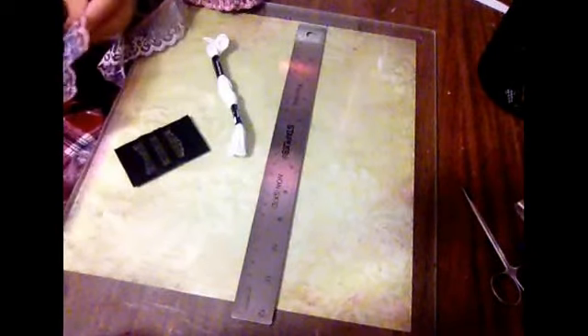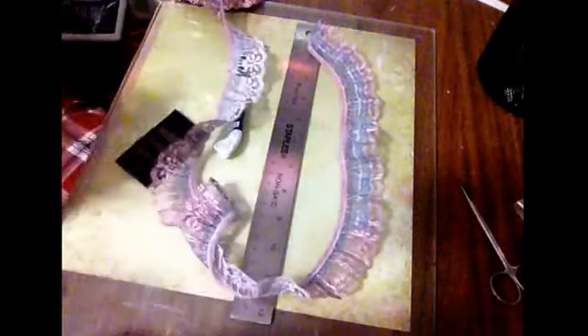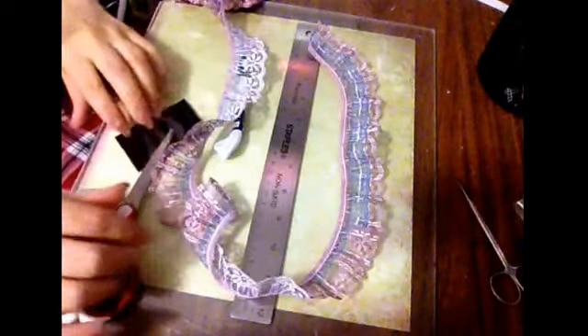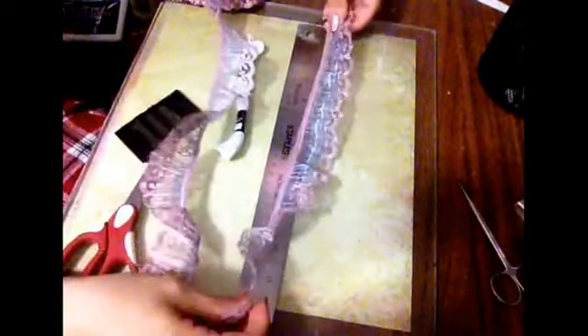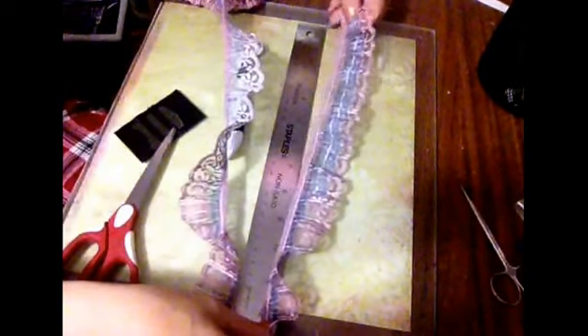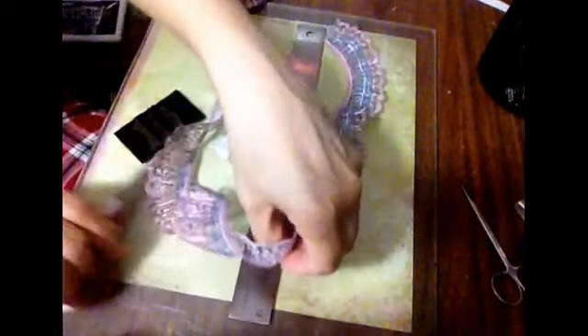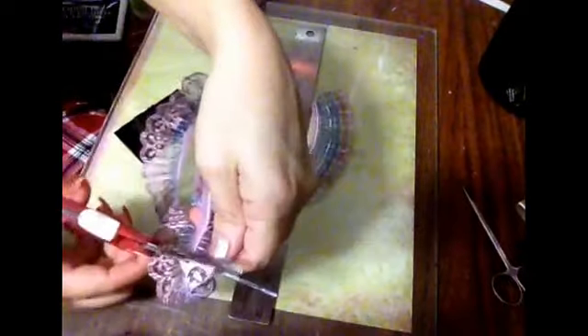Hi everybody, it's Eileen here. I am going to make rosettes, lace ones. I know that it's a common thing to have on YouTube, but I'm doing them anyway. I'm going to record me doing them. I do them 12 — the larger one 12 inches long for the outside rosette.